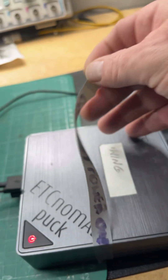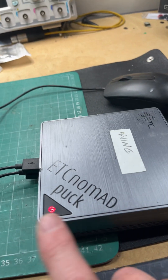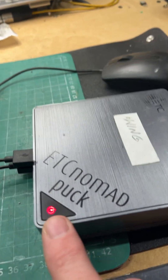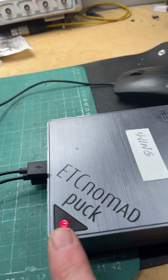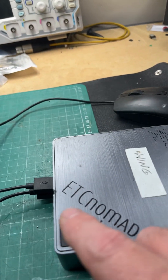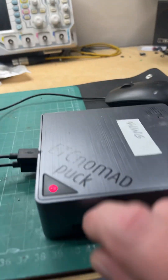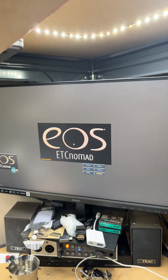So now this ETC puck does turn back on. I'm going to leave a description for the switch that I used — you can get it from Farnell in the UK. The only thing is it's slightly taller than the original switch, so you do have to file down the top until you're happy that it's pressing properly once the whole thing is back together. And as you can see, it boots back in.